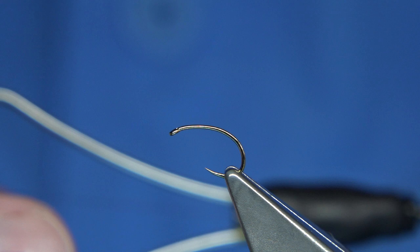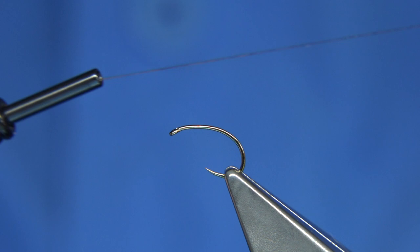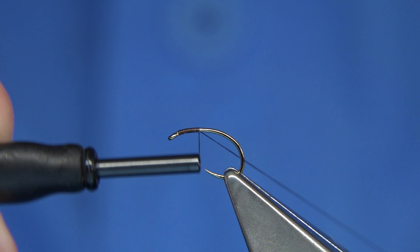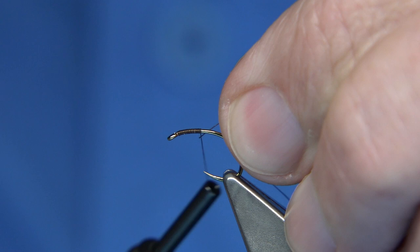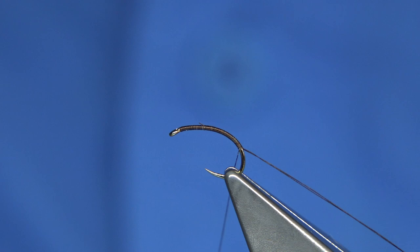I'm waxing the thread — I'm using Uni Thread in dark brown. I've waxed the thread and I'm going to use it as a rib, so I want a good length of the waste piece. I'm going to start at the eye, come down to basically line with the point of the hook, and then catch it in at the end of the waste piece, doubling it up and winding it on all the way round.